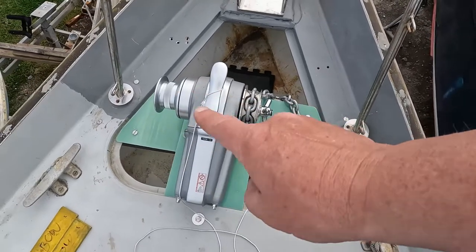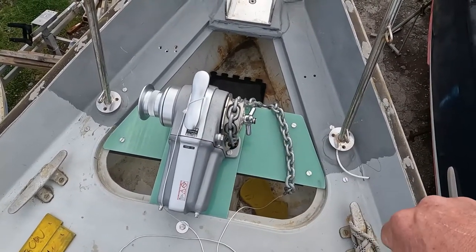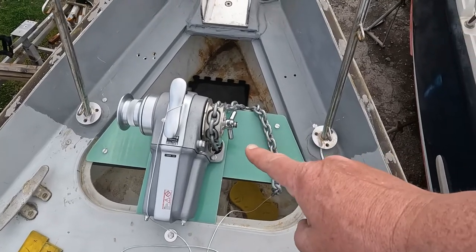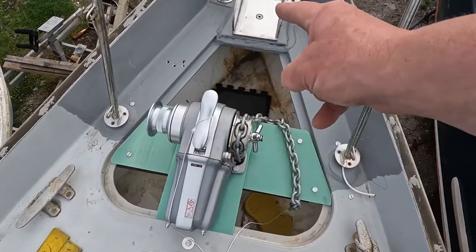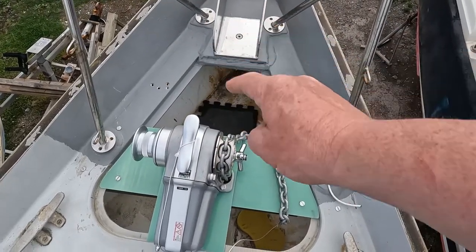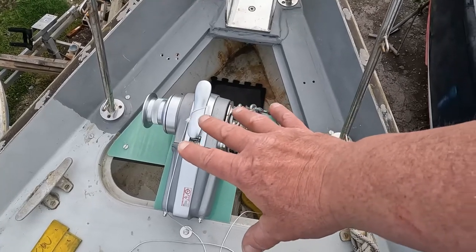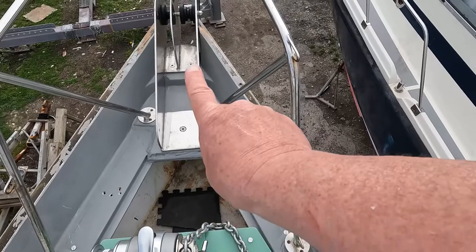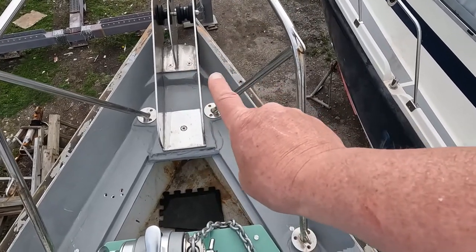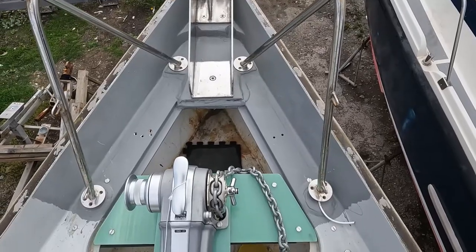There's a bit of tidying up still to do here — the bolts aren't properly countersunk yet, there's no wiring for the windlass yet, and we're going to use the old hatch to cover these up so it'll look like deck with an opening. The key point is all of this windlass support can be unbolted should you need to climb underneath to get to those bolts for the bow roller.